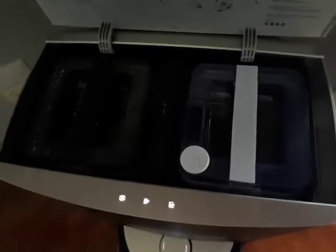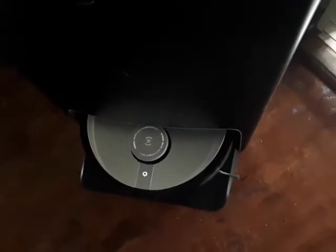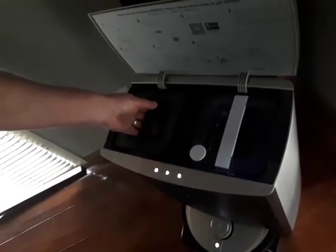We'll pick up the dirty water tank and show you — it might sound really gross but that's okay. It's emptying out the dirty water from the vacuum and refilling it from the clean water. We'll lift up the dirty water container and, as disgusting as that looks, that's the dirty water it's sucked up along with all the dirt from the mop.